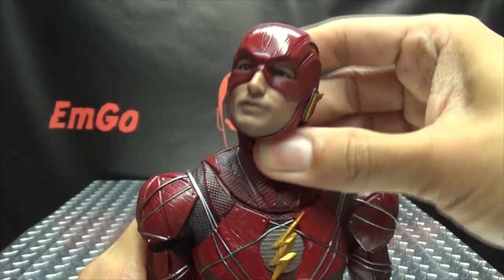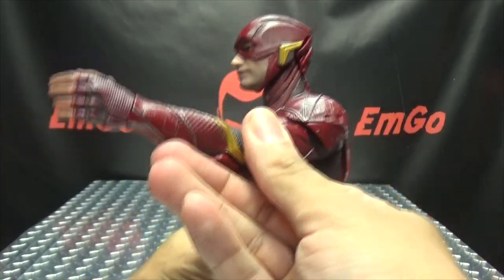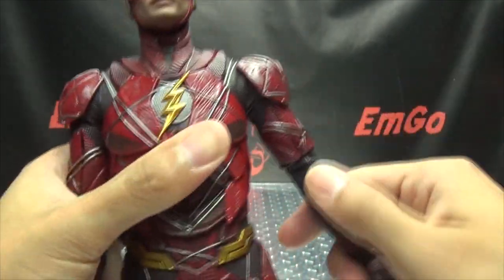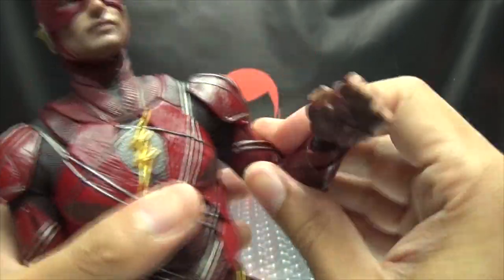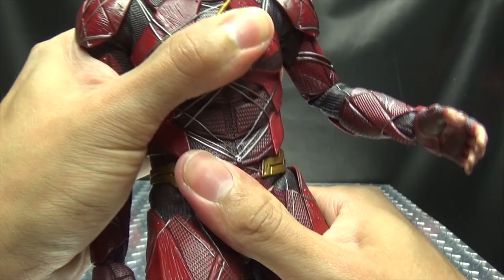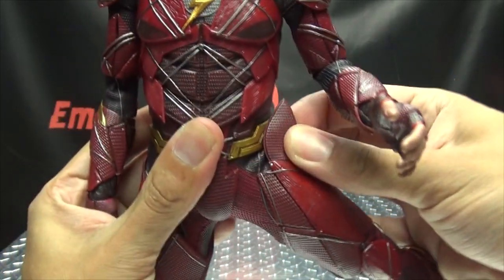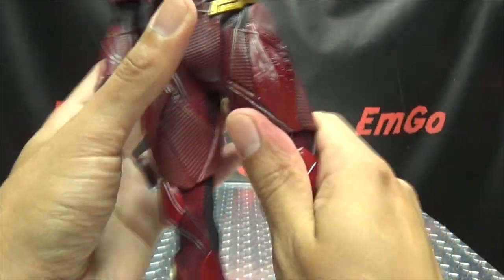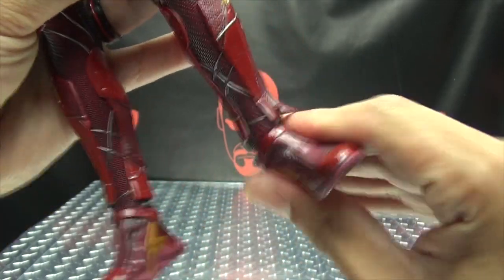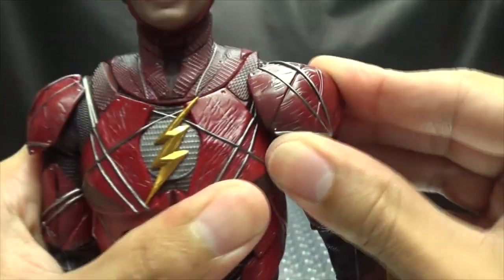The neck joint can move forward, back, and side to side. The arms can move forward and back per the instructions, so you don't stretch the suit. Outward movement is available, along with bicep rotation, a double-jointed elbow for good range of movement. The wrists rotate and hinge in pretty much any direction. There's a little waist rotation and an ab crunch. Legs go forward and back, outward with some flex, double-jointed knee for nice range, and the feet move up, down, tilt, and rotate. The shoulders also have a joint allowing forward and back movement.